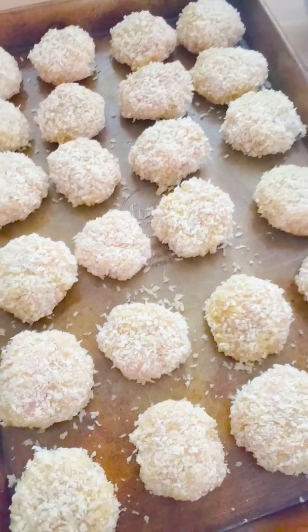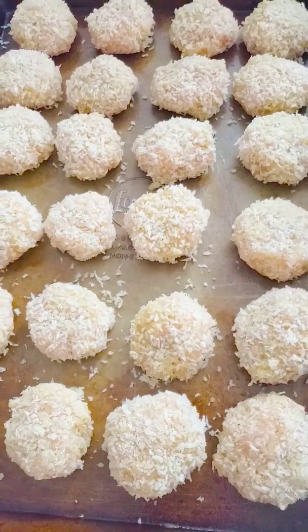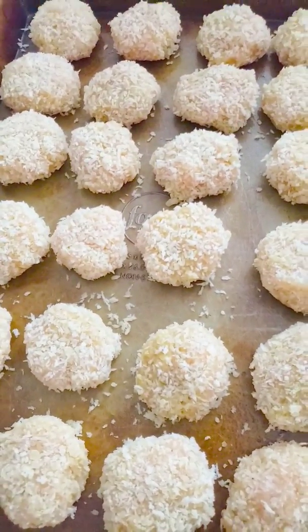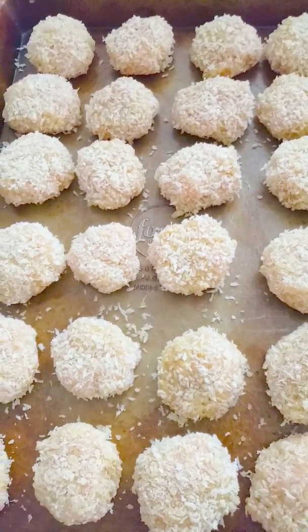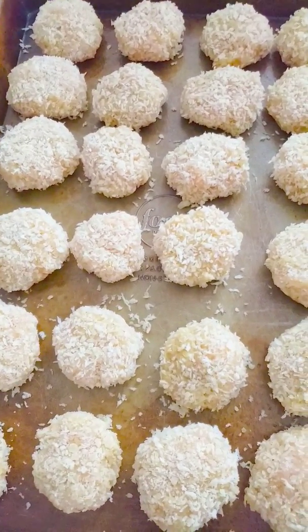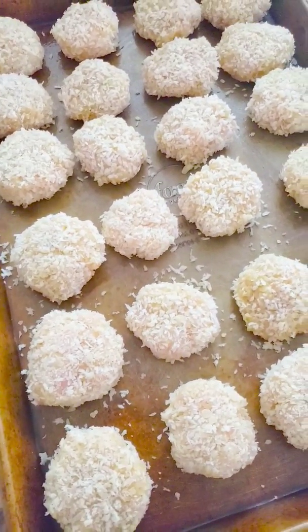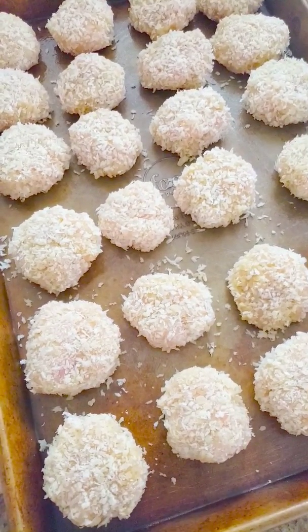All the forming and breading is done. I've made exactly 24 approximately uniformly sized chicken nuggets, and I'm going to put them in a 425-degree preheated oven for about 15 minutes, flipping them halfway through to get both sides crispy.